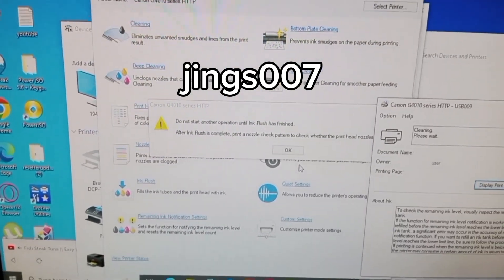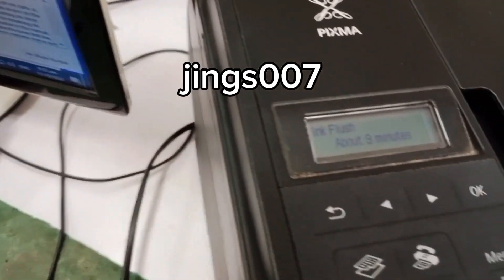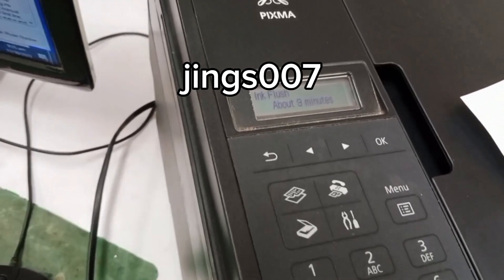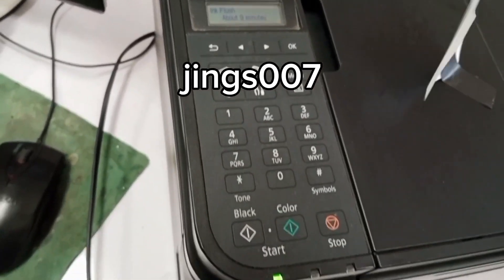The printer is now in ink flushing mode. As you can see on the screen, the ink flush will take about nine minutes, so we have to wait.